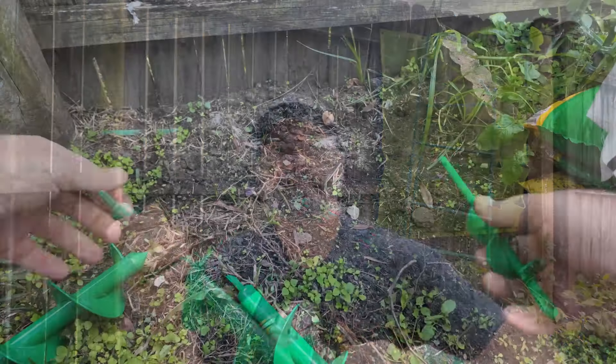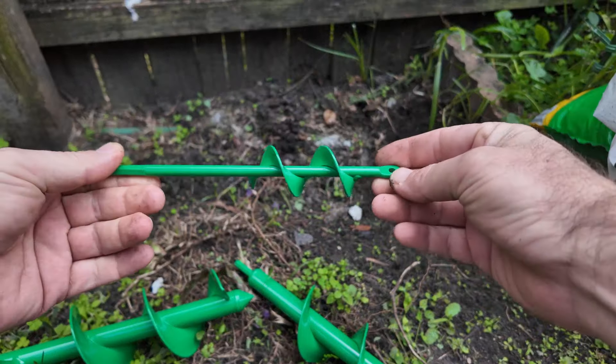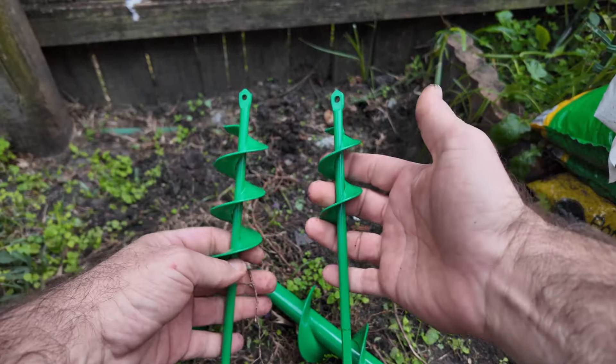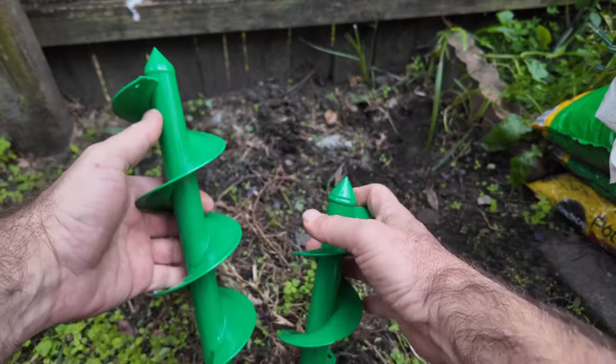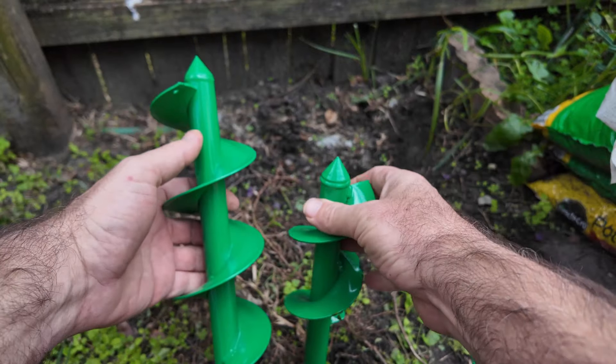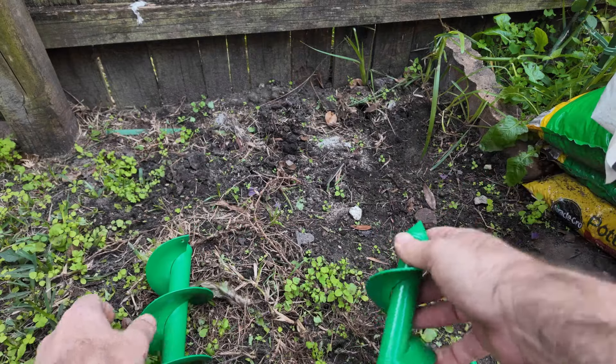These auger sets come in sets of four, so you have all different sizes, all the way up to this monster right here. When you go to check out, make sure that you select the set that's got the right size that you need based on your plant size.